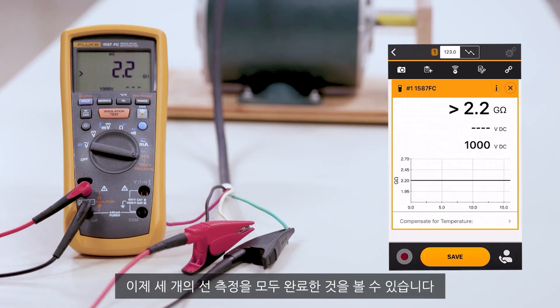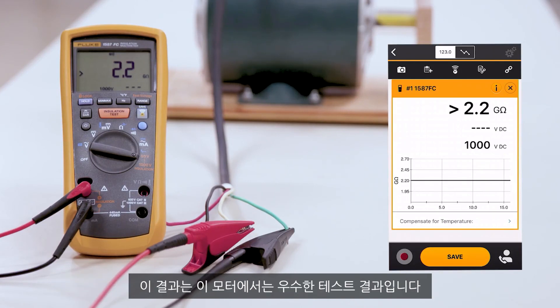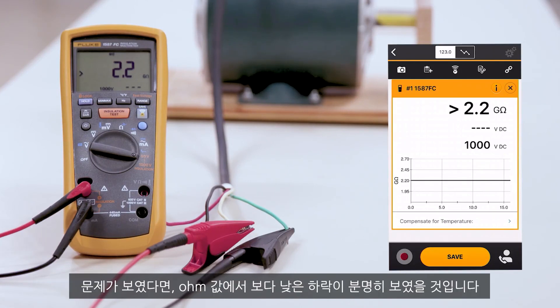Now you can see that we've made all three measurements on the legs. We've validated that all measurements were greater than 2.2 gigaohms at 1000 volts DC. This is a good valid test for this motor. If we would have seen a problem, we would have definitely seen a lower breakdown in our ohms.